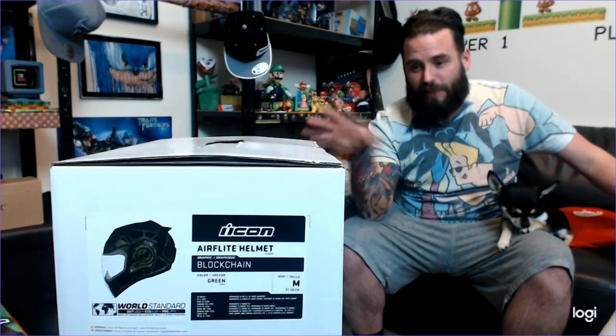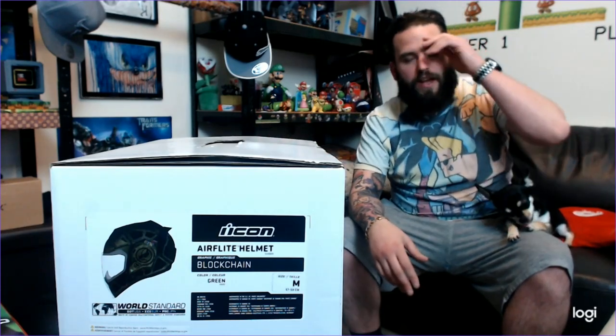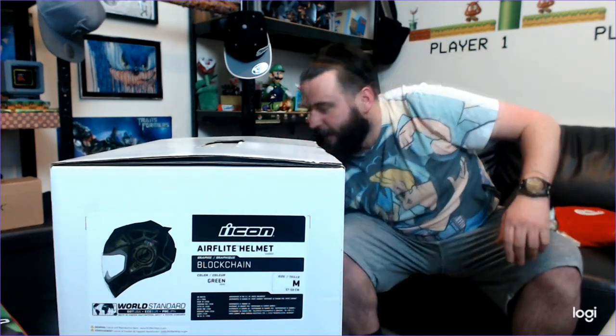I thought I'd do this unboxing on this channel because I couldn't find anything on this helmet - it's literally just come out. This colorway of the Air Flight, I couldn't find any hands-on video or real pictures. I could see promo shots and images on websites but no real hands-on content, so I thought I'd just do it myself. I've done a review before of my previous helmet.